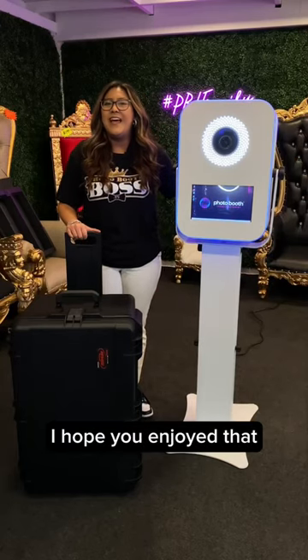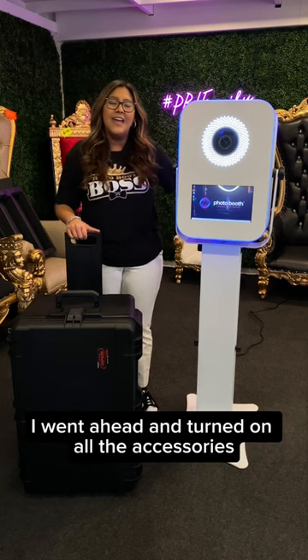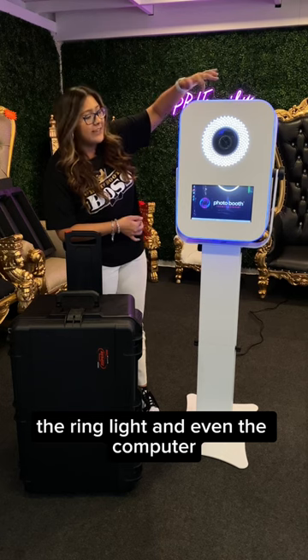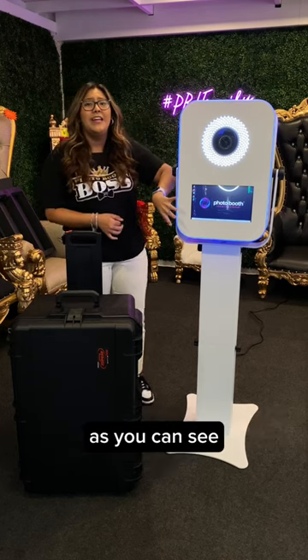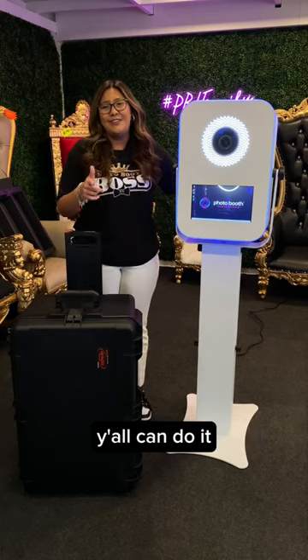Alright guys, I hope you enjoyed that, and that's how you set up the White Tie Photo Booth. I went ahead and turned on all the accessories, which would be the LED light, the ring light, and even the computer. As you can see, it was a pretty simple setup, and I know if I can do it, y'all can do it.